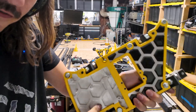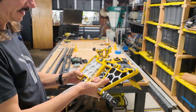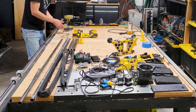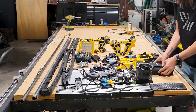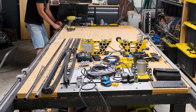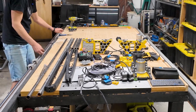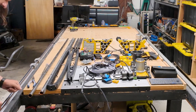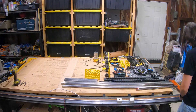Check this out. It hurts. I don't want to get rid of it.